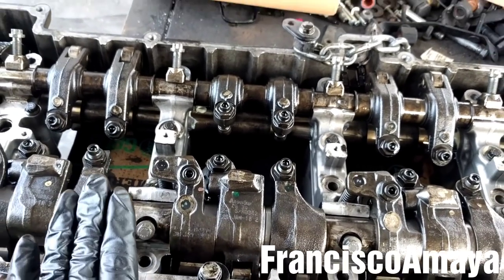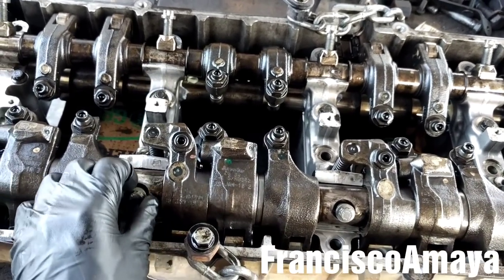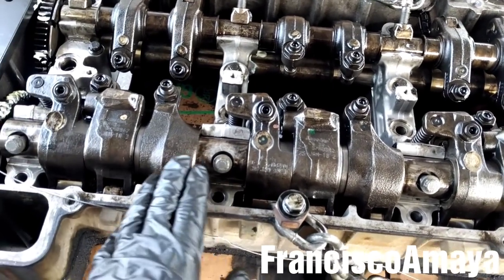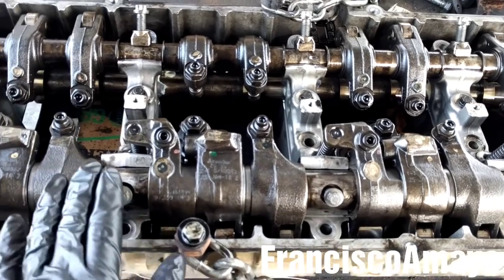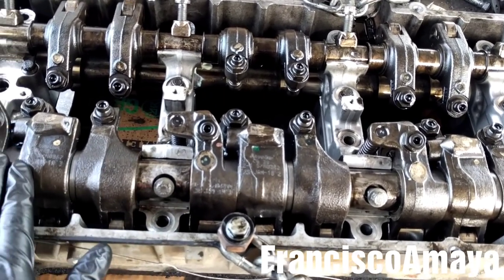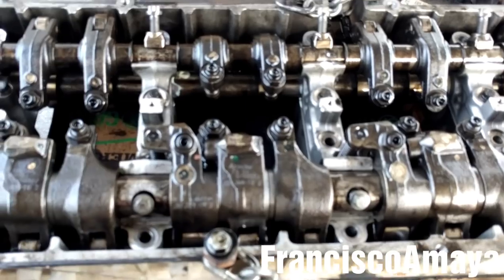Make sure to pay attention, because whenever you are putting the 90 degrees on these bolts, they can easily strip. Make sure to feel how the bolt is doing when you are tightening it. If you feel that the bolt is not going to hold the torque, leave it the way it is — don't give more than that, otherwise you're going to end up messing up the cam housing caps and you will need to replace them again.